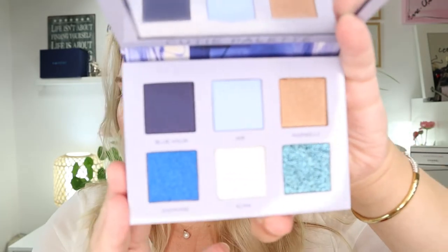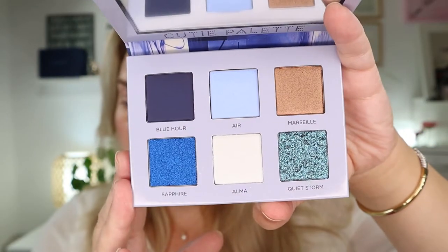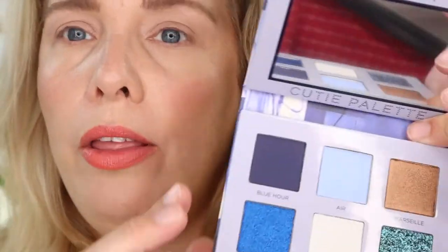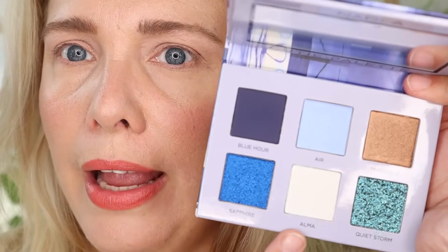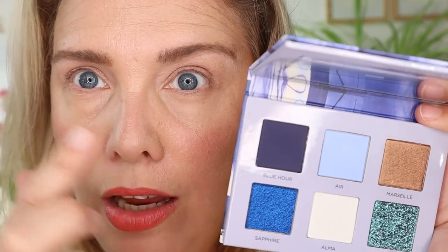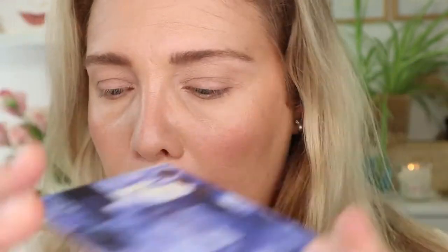Let's finally dive into the technique! This is the Cutie palette — this is the Midnight palette. I showed you in the beginning; I think it looks so stunning, especially that Quiet Storm shade. I'm going to go in with Air on the lid and use the crease shade in the crease, and once I've done the cat eye I'll see if I need to put Blue Hour in the outer corner as well.